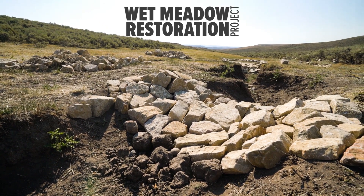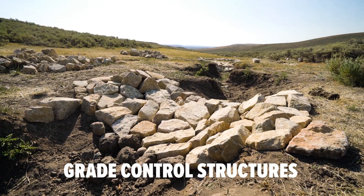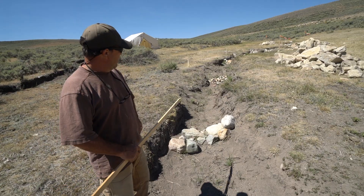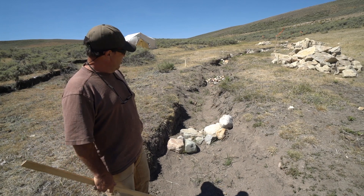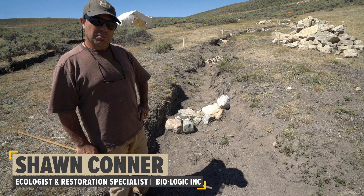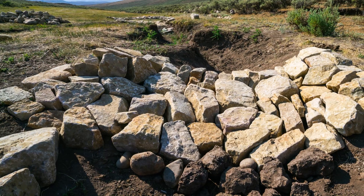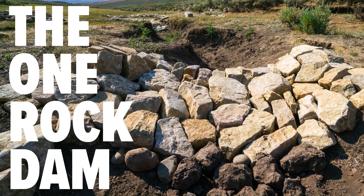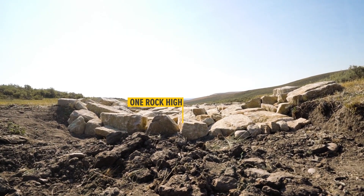Another goal of wet meadow restoration is grade control in these channelized systems. We'd rather there wasn't a channel here, but one way that we can try to stop it from getting deeper is with the workhorse structure that we call a one rock dam. The one rock dam is made up of many rocks actually, but it's only one rock high.